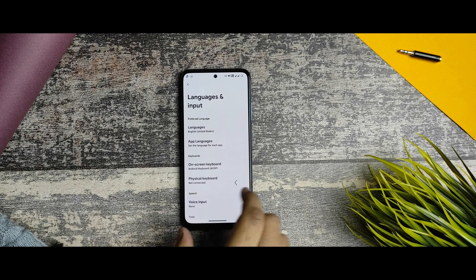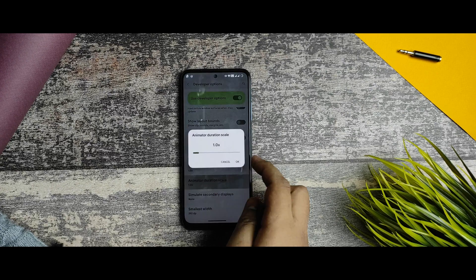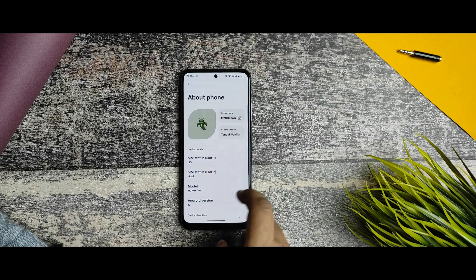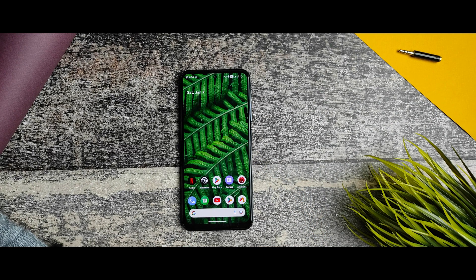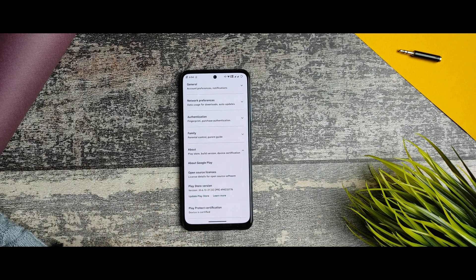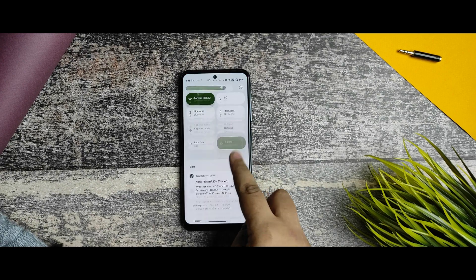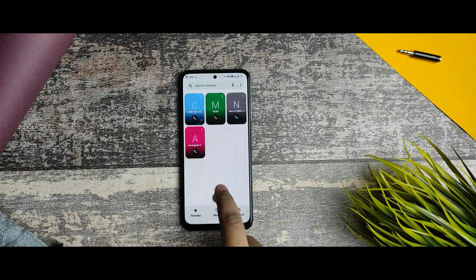Developer options are pre-enabled. To increase animation speed, go to animation duration scale and set it to 0.6x — the animations become super fast. After covering all the settings, my recommendation is that this ROM is highly recommended for those searching for a smooth and fast ROM this January. The device is certified, L1 is present, and SafetyNet passes.